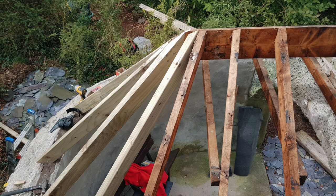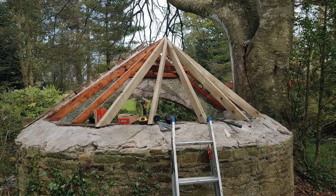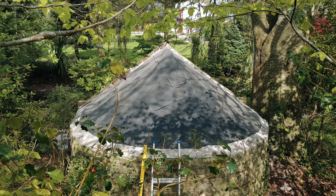The first step was removing all of the old slates — that was a real joy. Next I replaced any rotten wooden joists; thankfully there were just a few, though they did happen to be the most difficult ones, of course. Then I put a new roofing felt on.